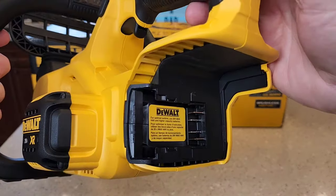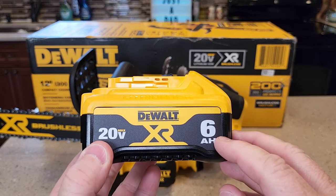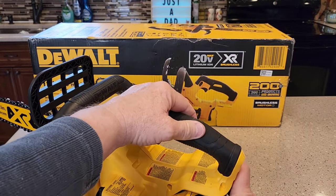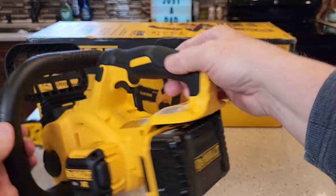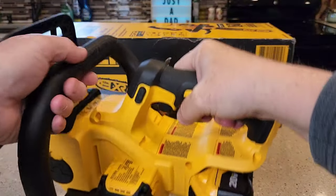It's not super heavy, but you are going to need a battery. I've got a bigger 6 amp hour, 20-volt max battery and they slide in. The battery does add some weight to it, but it gives it a good balance.